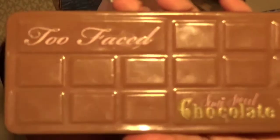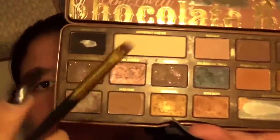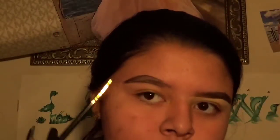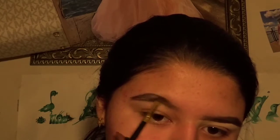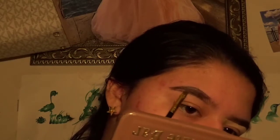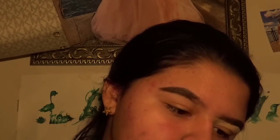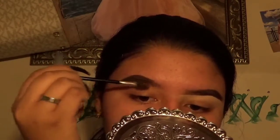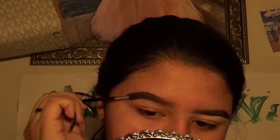Now we're going to take the Too Faced Semi-Sweet Chocolate Bar and we're going to take that black color called Licorice, and we're going to fill in my eyebrow. Whenever you get that done, you don't go all the way to the front — you just do it to where I stop. Then you're going to take your spoolie and brush it to get kind of an ombre effect, fading it outwards to the middle.